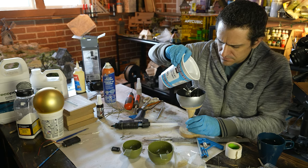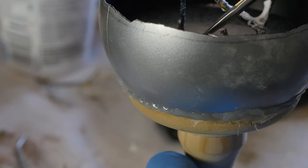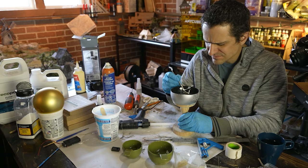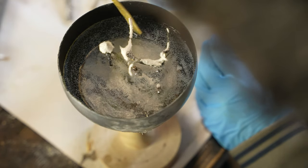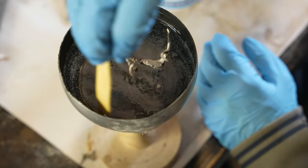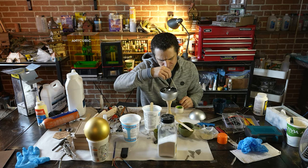A quick note on resin safety: resin is a toxic substance, so protect your hands and the air you breathe. There are fumes — you could use a respirator. I used a fan blowing right onto my face with my window open. Use nitrile gloves — the blue ones rather than silicone gloves — because resin will seep through silicone.